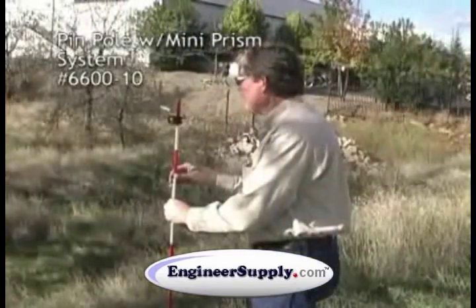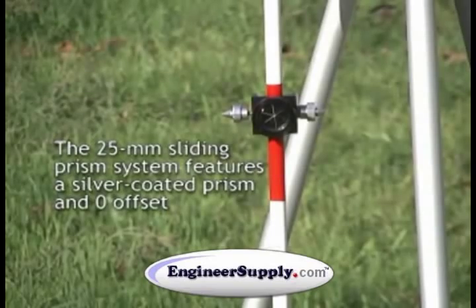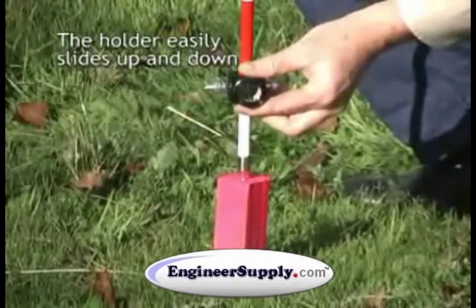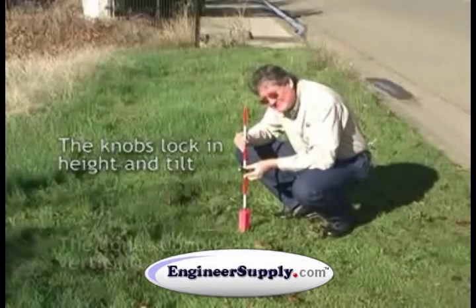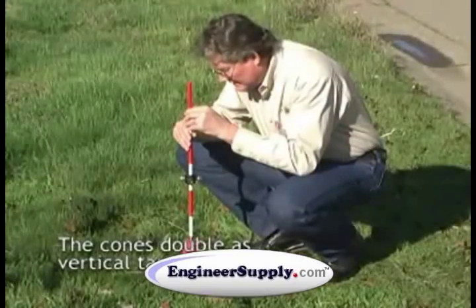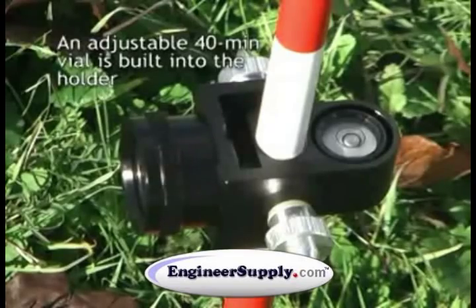The prism is a 25-millimeter prism that's silver-coated and is on a zero offset. The holder easily slides up and down the pin pole with your locking knobs in place. It has a 40-minute adjustable vial bubble on the backside of the prism.